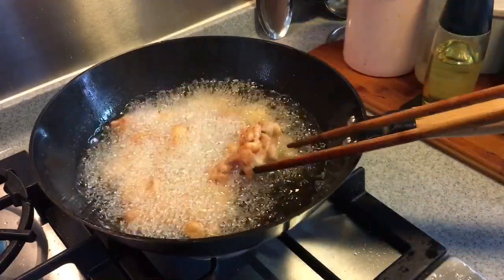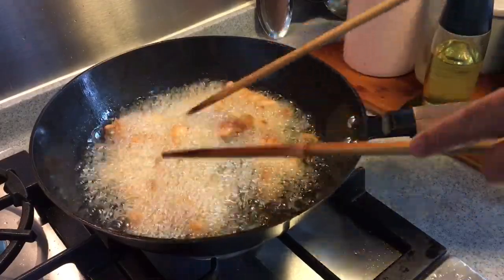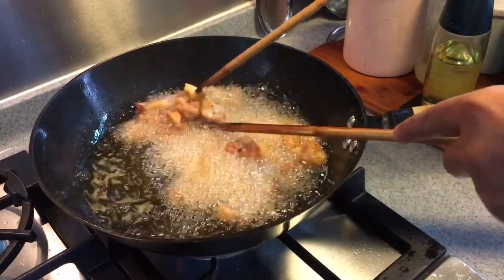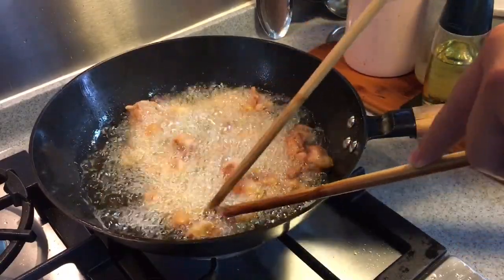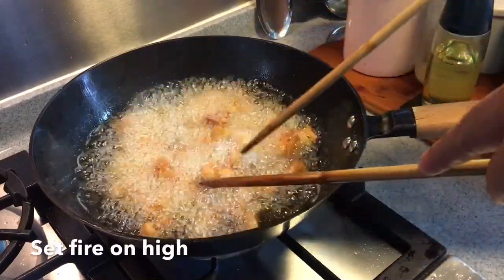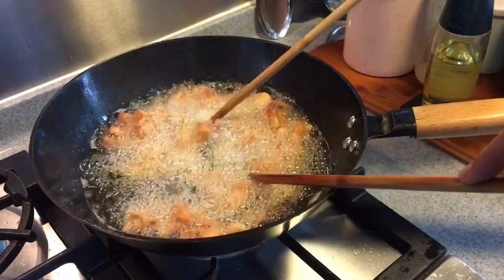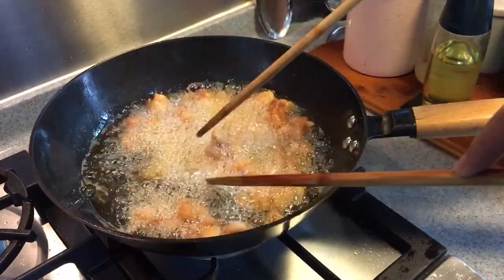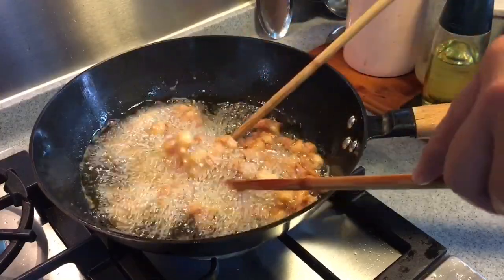It might stick a little bit — that's fine, not to worry. Try to separate them out as much as possible, but be very careful. As you can see, they have browned up pretty nicely now. I just want to fry them for a couple more minutes to let them crisp up on the outside. Remember to set the fire to high. The reason I am setting the fire to high is because I don't want the oil to seep into the meat, so it will be less oily when you eat them. They are a very beautiful colour, as you can see.